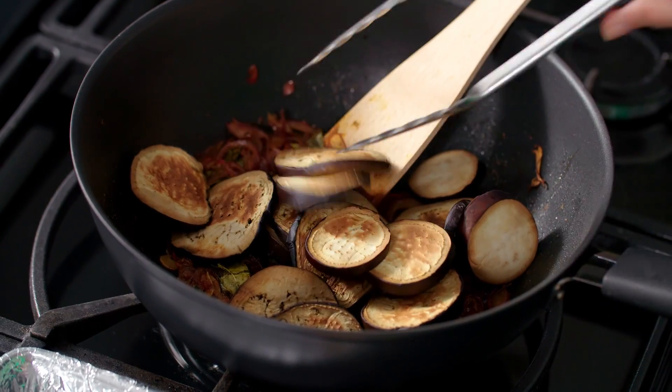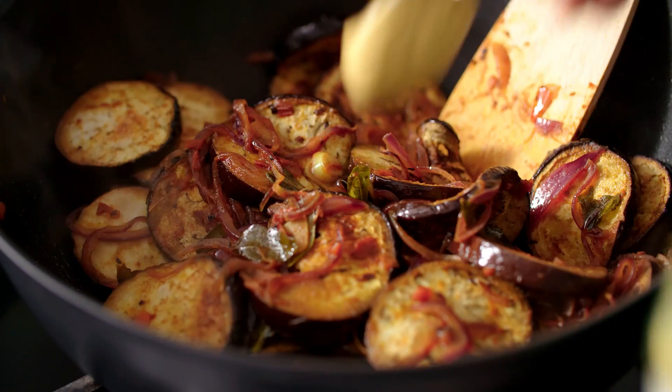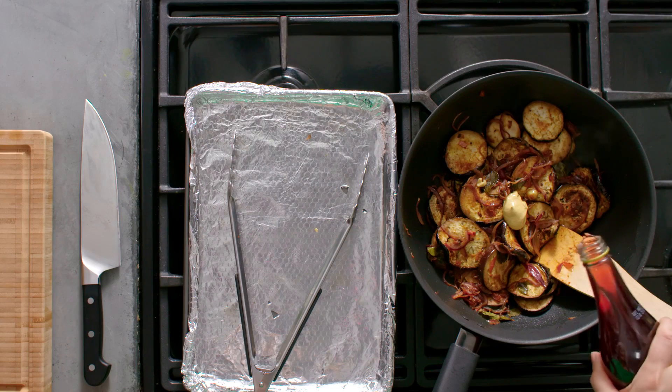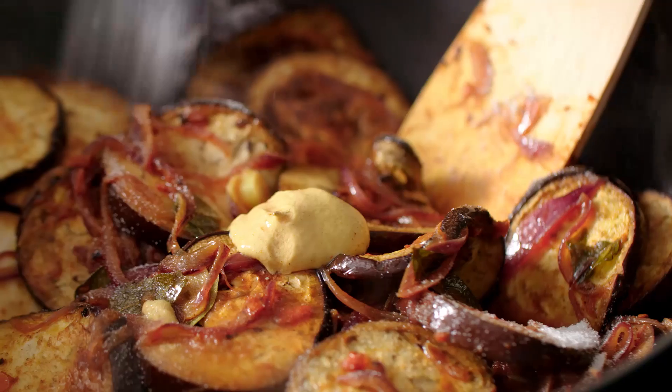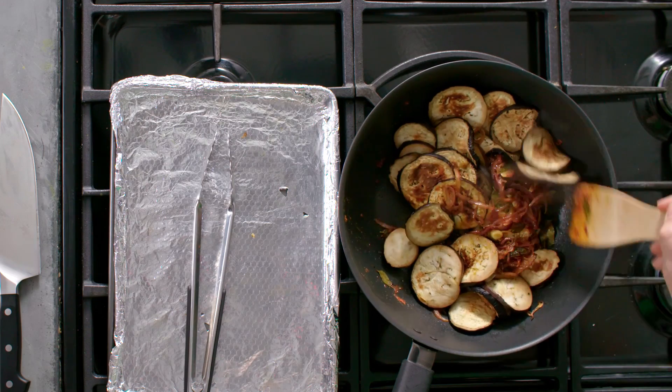Now let's add those cooked aubergines to the pan. And now to bring in the sweet and sour flavours, I'm going to add a teaspoon of Dijon mustard, a couple of teaspoons of red wine vinegar, and some caster sugar.